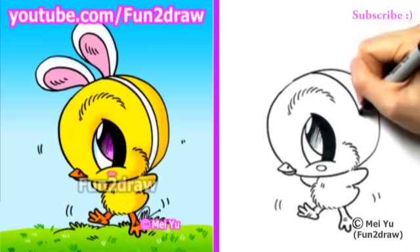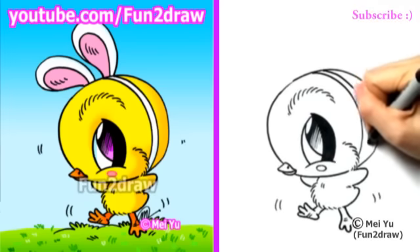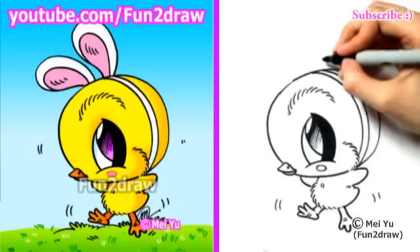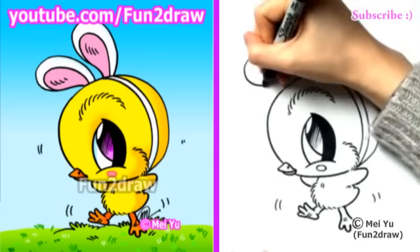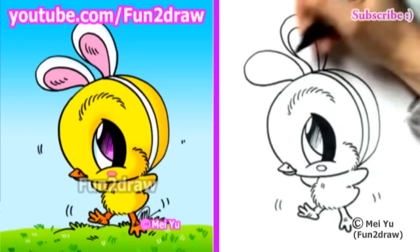Let's draw those ears. So two curves are coming down the head, and let's draw one floppy ear and another cute ear. And to make it look more like ears, let's draw the inside.